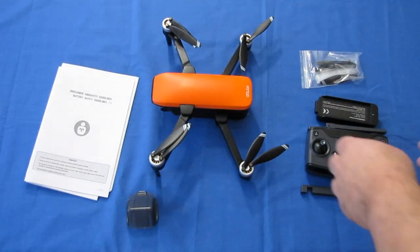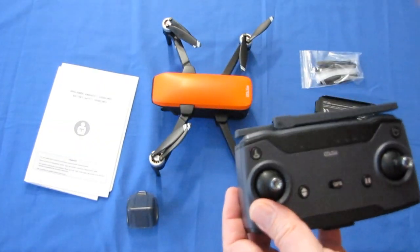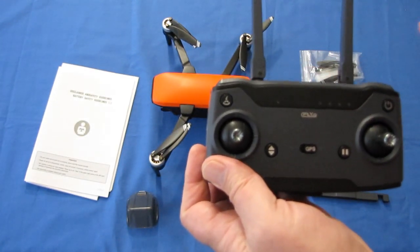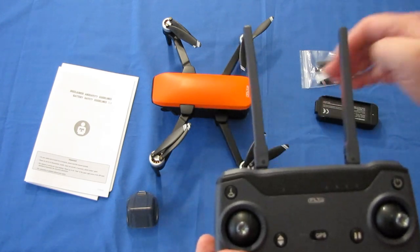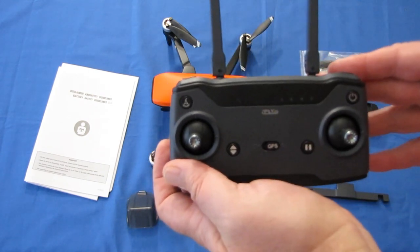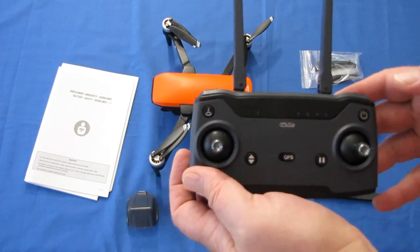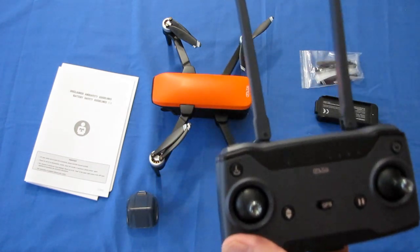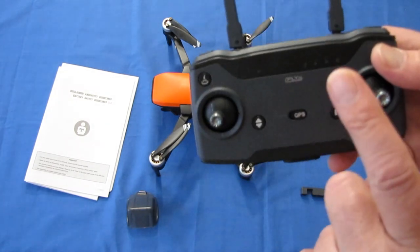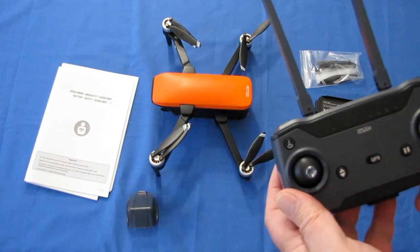This controller has a built-in relay that receives a signal from your phone and amplifies it, transmitting that signal to the drone. Similarly, the signal from the drone comes to this receiver and is sent to your phone — that's to get that 5-kilometer range. So when you connect your phone, you want to connect to this controller first, and then the controller will automatically connect to the drone. Keep that in mind, folks.